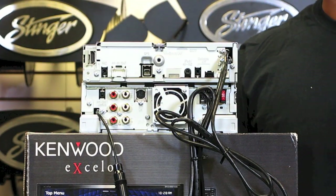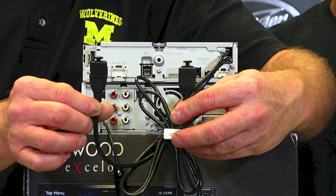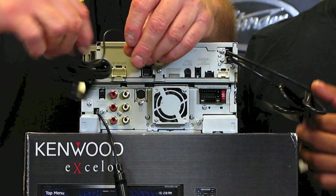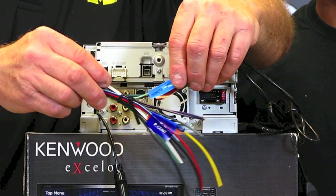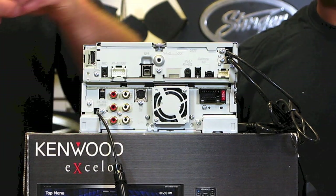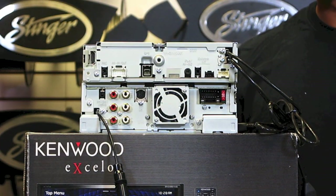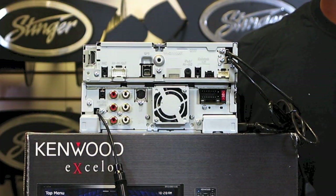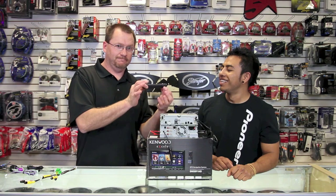Tiene salida y entrada de video. It has — count them — two USB inputs. Tiene dos entradas de USB. It has an input for the Bluetooth microphone. Y tiene, por supuesto, la entrada del micrófono. It has steering wheel controls built onto the main wiring harness. Este tiene el control para los botones del volante en el cable principal. It has an input for the GPS antenna. Este tiene la entrada para el GPS.